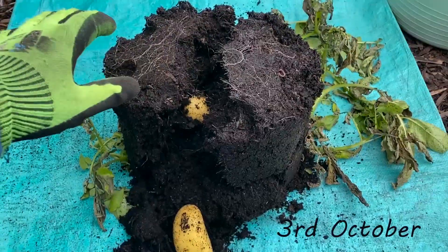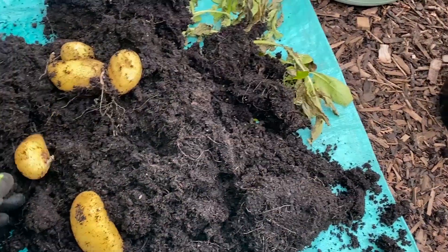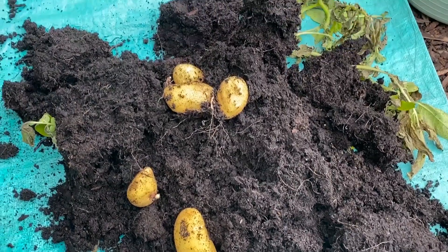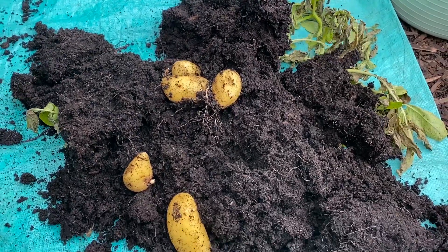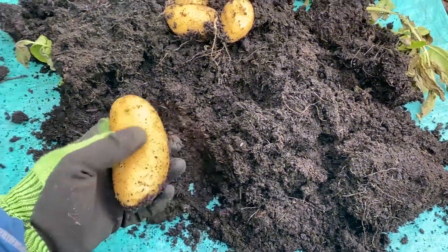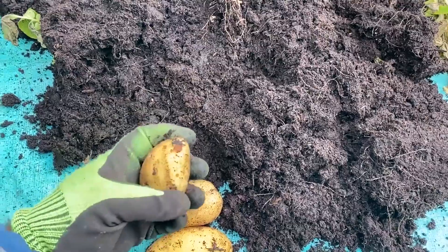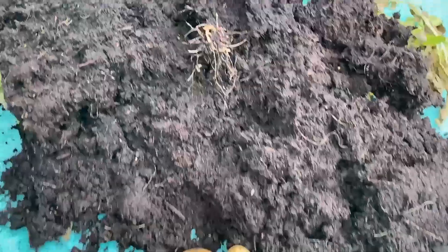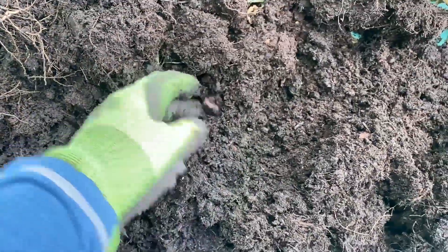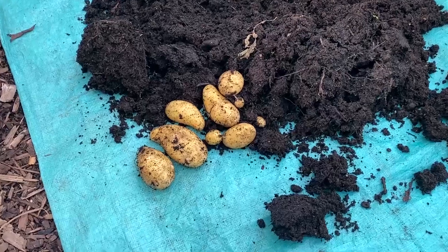This was the first one I cracked open. I'm not just surprised at the size of these - they're Charlotte potatoes. Some of them did have scab on and I just discarded those, but this one is a good one and the rest were all good. It really was just like looking for buried treasure - I just couldn't believe how many there were. And this was the second one, and the third.